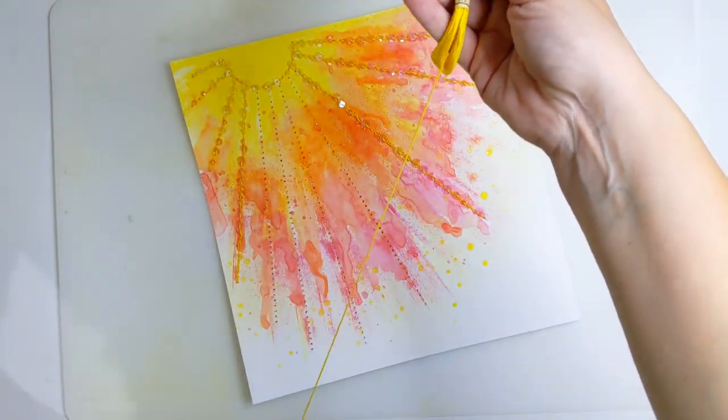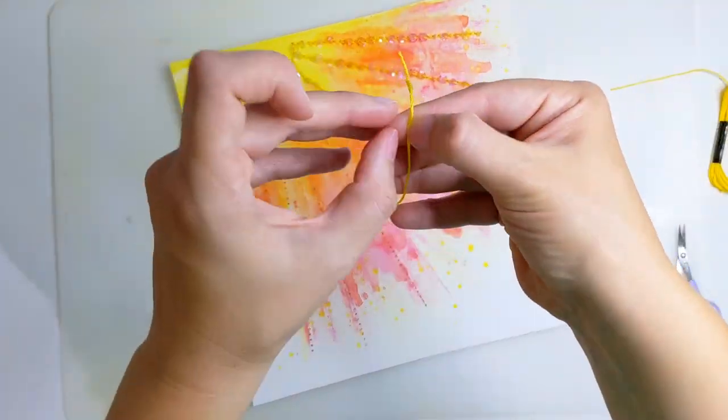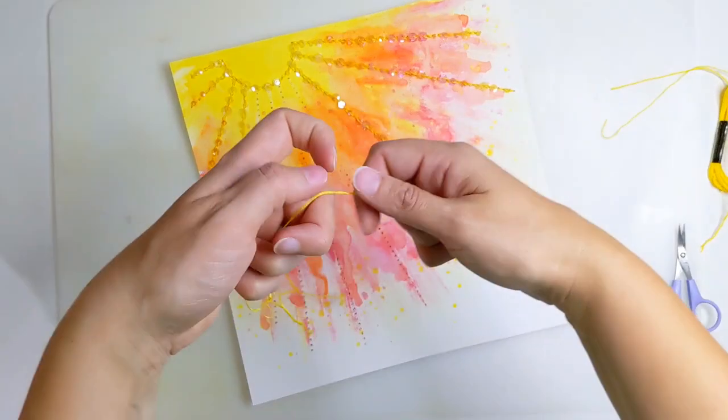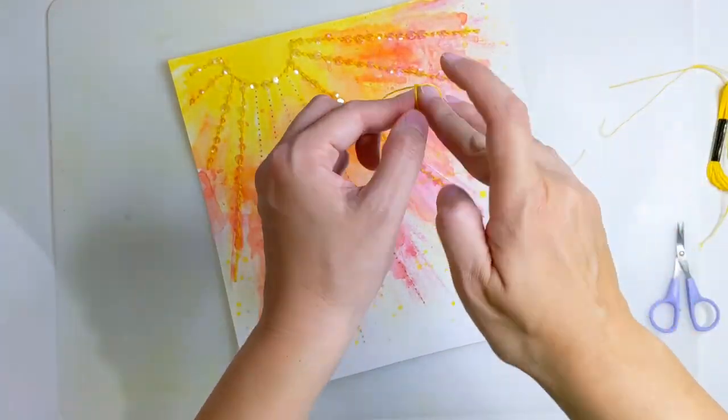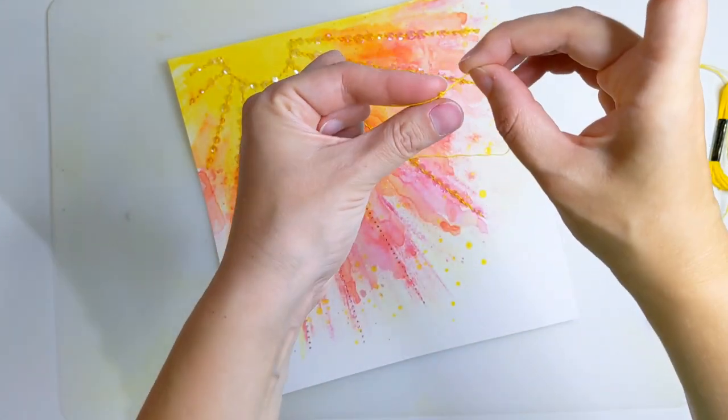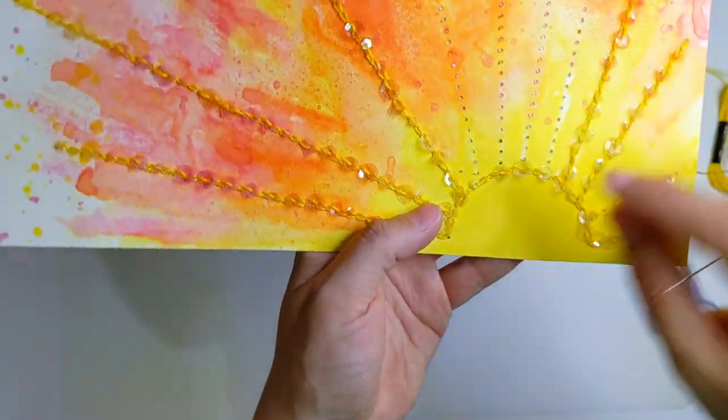I've taken my yellow embroidery thread and divided it in half so I'm working with three thin strands of embroidery thread. I've threaded my needle and I'm adding some knots to the end so that it doesn't pull through when I'm starting my stitch.